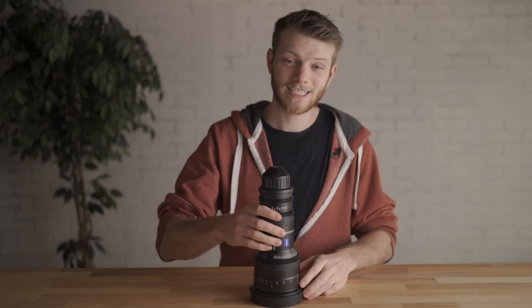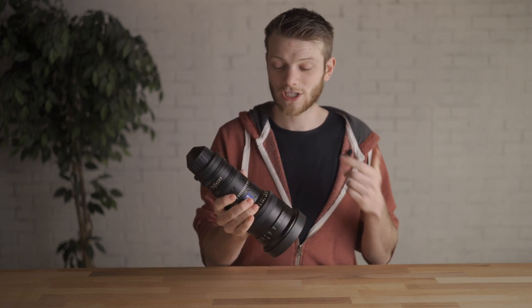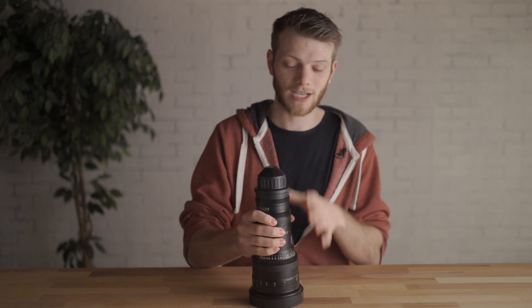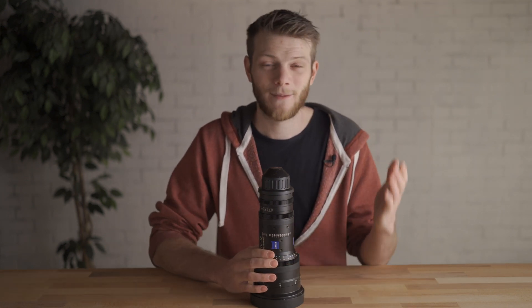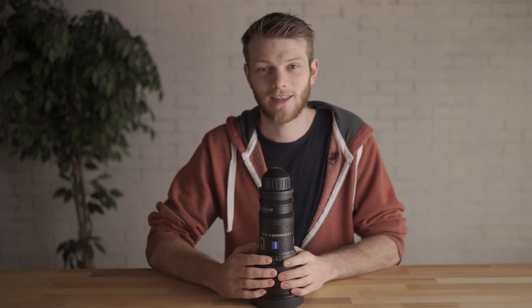If you want to try out the Zeiss Lightweight Zoom 21-100 on your next shoot, check out the links in the description below. If you have any questions about this lens, let me know in the comments. Check out the other lens tests covering tons of different zooms and primes — I'll link that playlist right up here. I hope this video helped you out. If it did, hit that like button, subscribe for new videos every single week, and I'll see you in the next one.